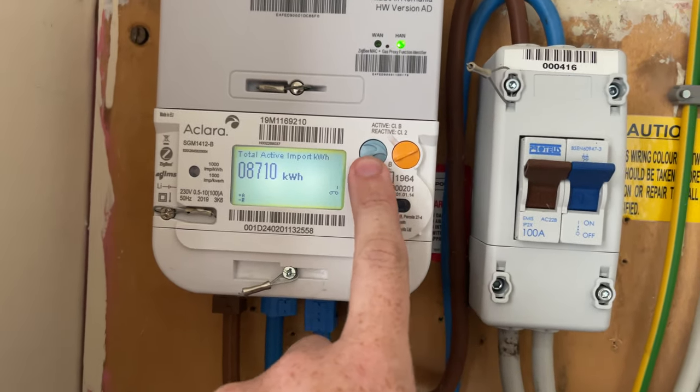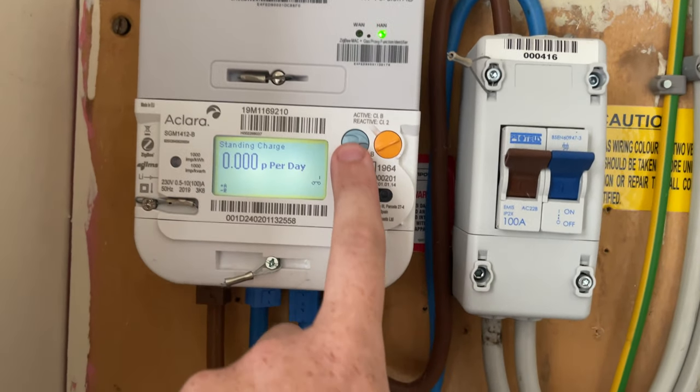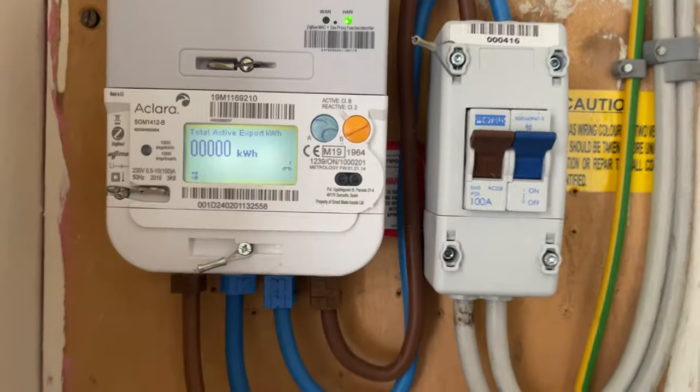Obviously you've got different things on here — the active import kilowatt-hours is that as well. And then you've got different things with standing charges and stuff, but most people don't have that.